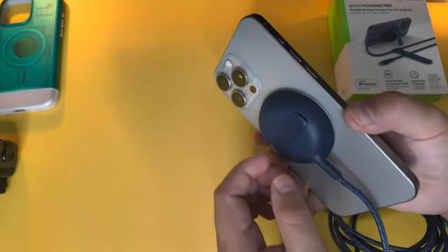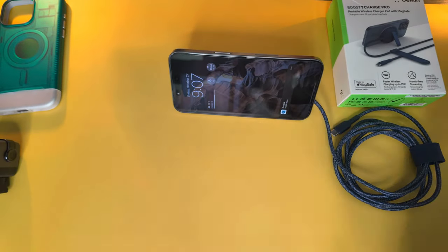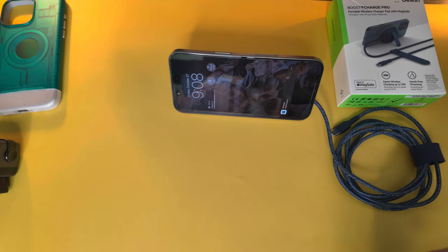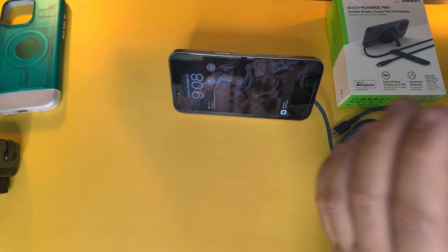Most people get this for the kickstand so they can charge and watch content at the same time. It works with StandBy mode as well. The Boost Charge Pro is great for fast charging, very compact and easy to use.